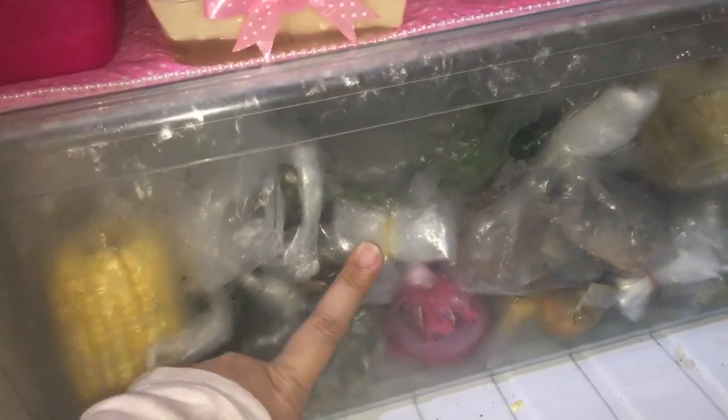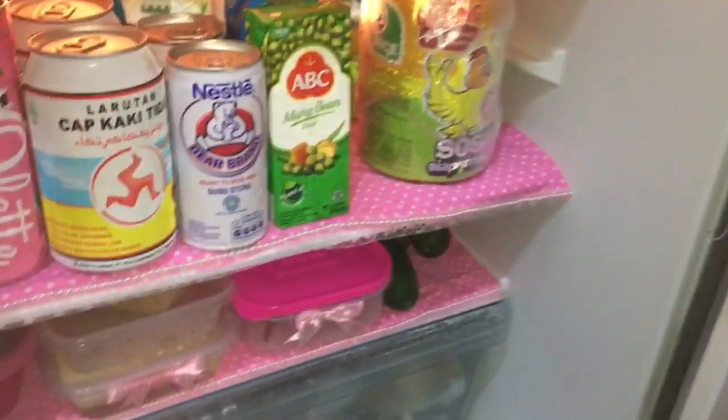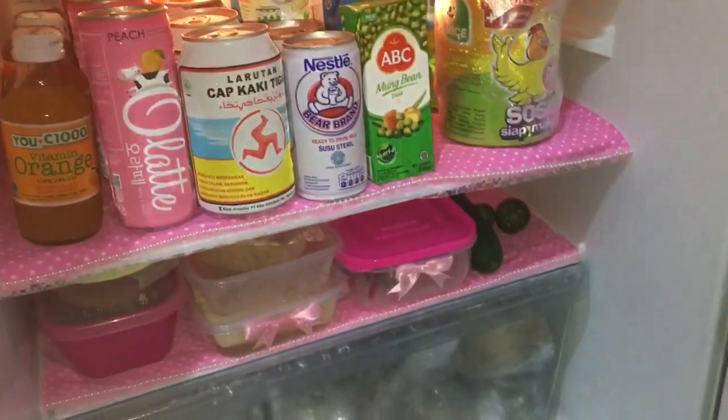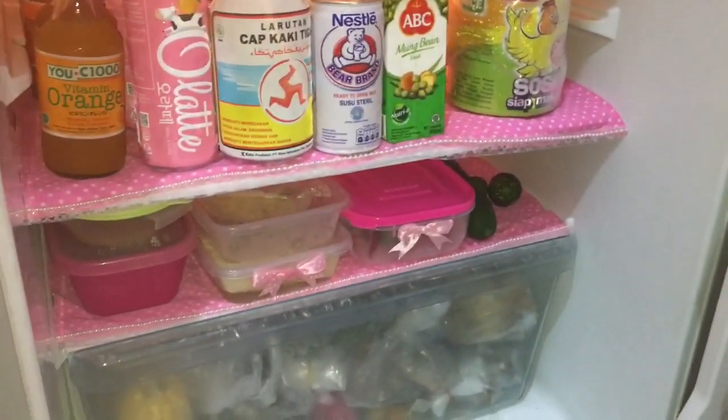Ada jagung, ada teri, ini bebe — pokoknya ikan asin lagi. Isinya segitu aja, kebanyakan ikan kering karena Mami favorit banget sama ikan kering. Sekian video Mami hari ini tentang what's in my fridge atau tur kulkas.